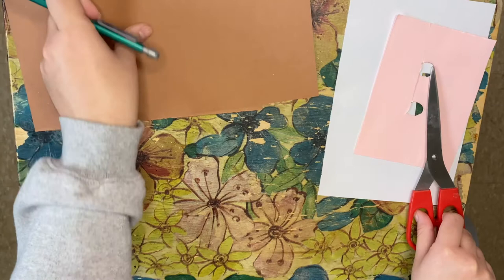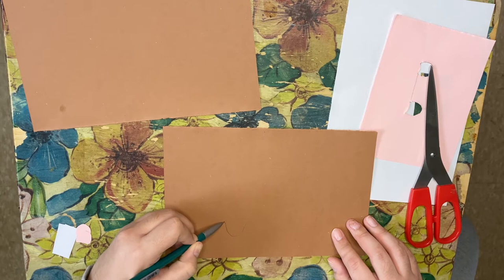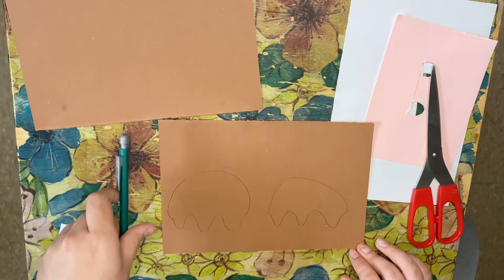Now on the brown paper, we'll be drawing the groundhog's feet. You're just going to start with a W shape, draw around one foot down to the next one, and then cut it out.